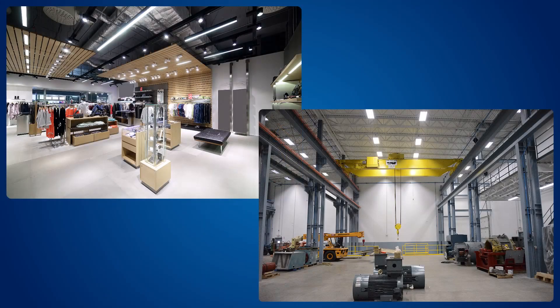Hi, I'm Nate with Horner Lighting, and today we're going to take a look at Horner's staple product, our white linear. Locally manufactured and assembled out of Indianapolis, this slim LED fixture is a fit for just about any type of application, from retail settings to industrial manufacturing.